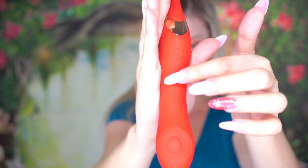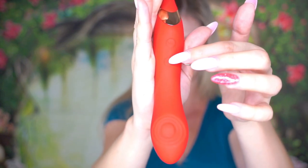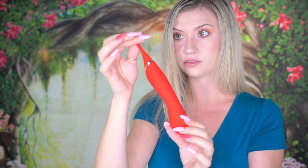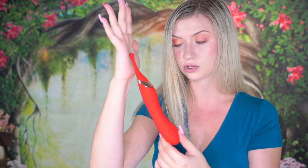You can change the speed. There are two buttons on the handle — one for vibration and one to control the flapping. When you hold down and press the top button, that will turn on the clitoral stimulation tip, and it is pretty strong even on the lowest setting. Oh wow, it's intense.